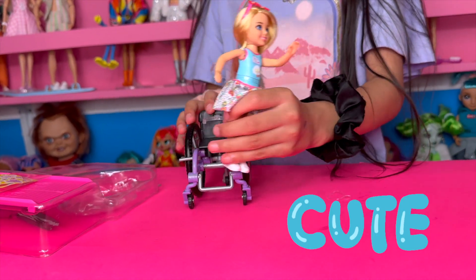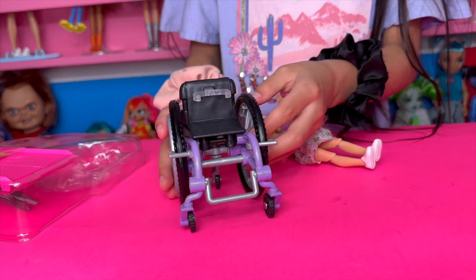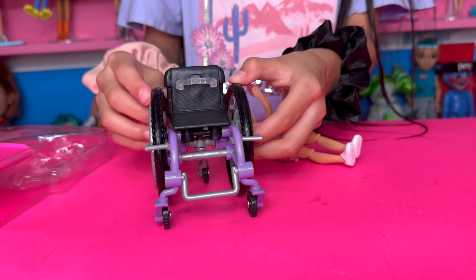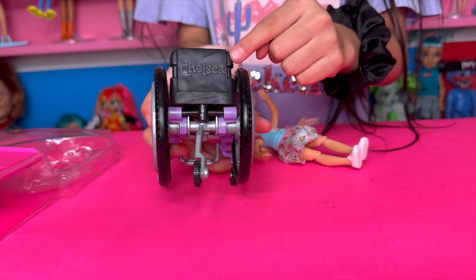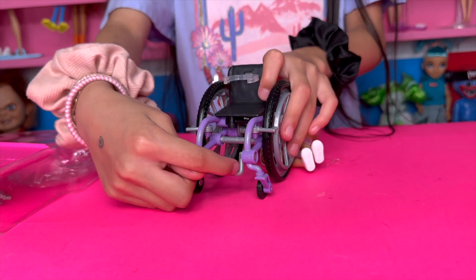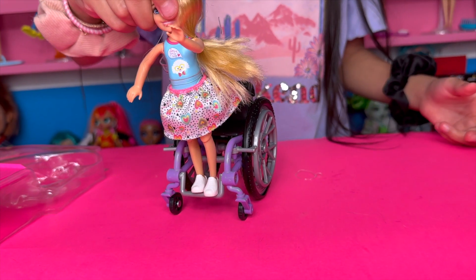Look at the details on the wheelchair — it has some purple right here so she can turn. And the back says 'Chelsea,' I don't know if you can see that but it does. And then it has this little step thing so she can put her feet like that.